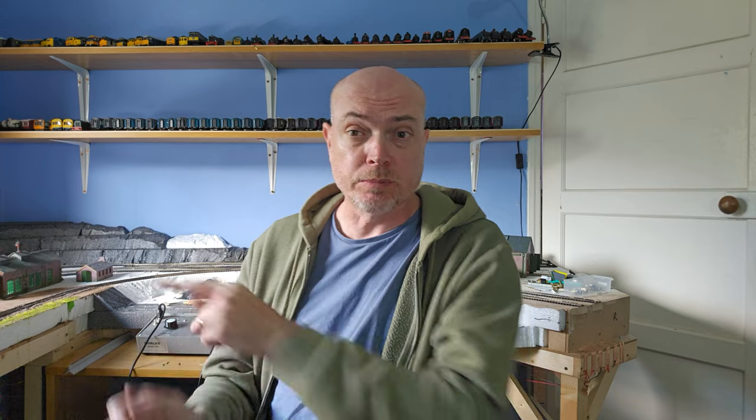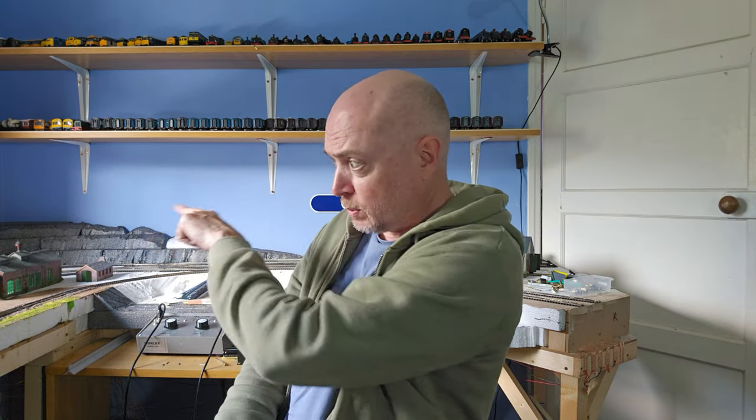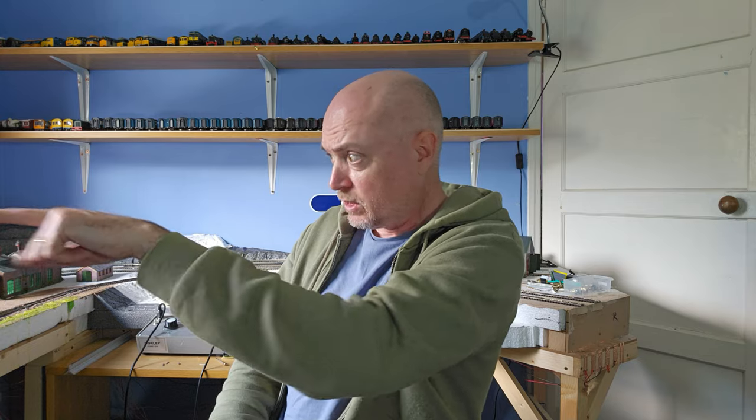Hi folks, how's it all doing? I'm going to do some plastering. I'm going to plaster up the hill behind me there and also the strip of polystyrene behind the retaining wall along the front of the window there. I thought I would film it just to let you see another process that I go through in building this layout.